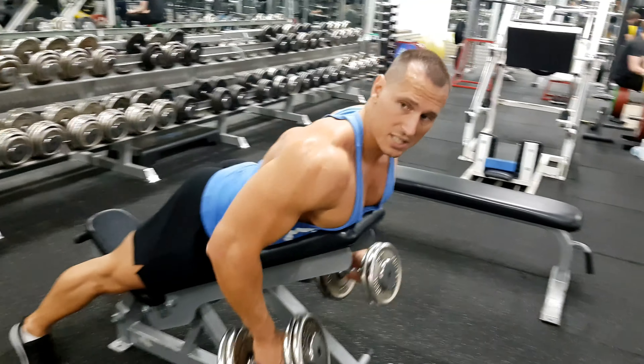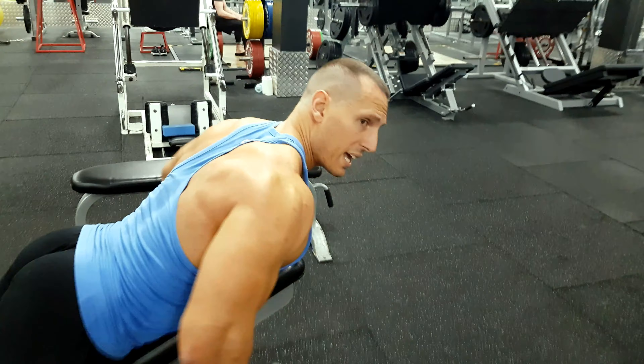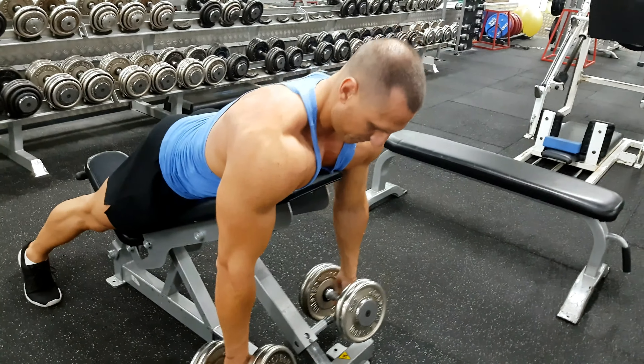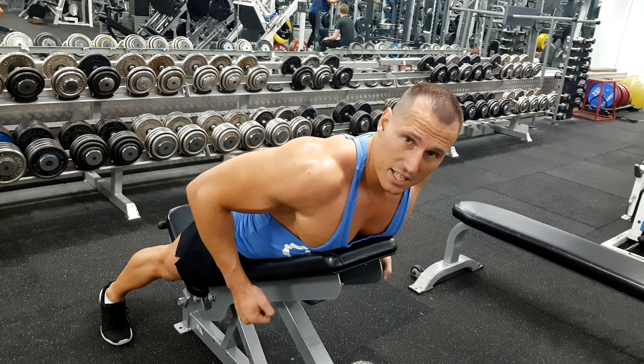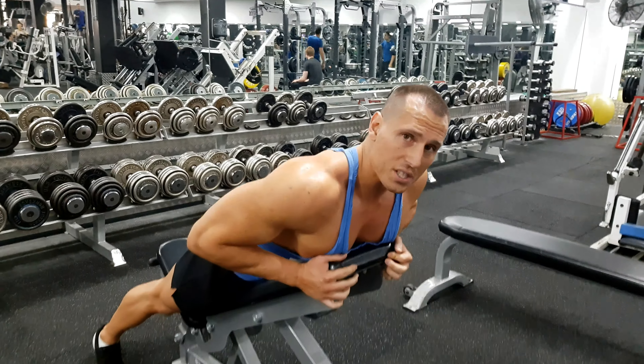In real time, this is what the exercise looks like. Notice I pull the dumbbells into my hip so I don't use too much bicep. If you start pulling too high, it engages the bicep more. If you pull it into your hip, it takes the biceps out of it and really works that lower part of the back. That's how we do this exercise.